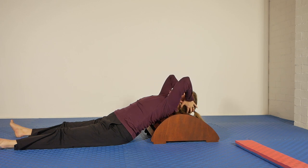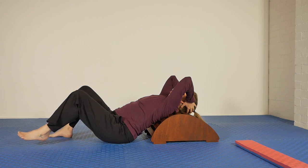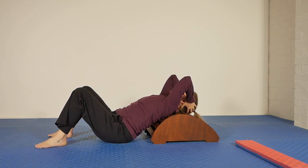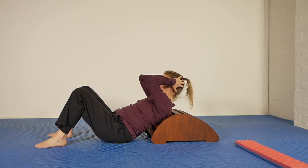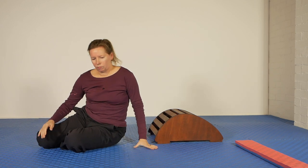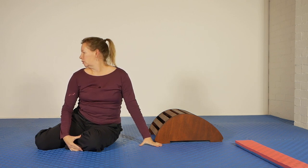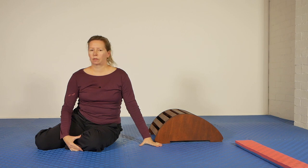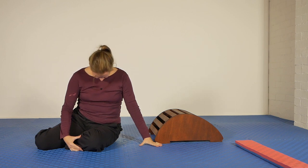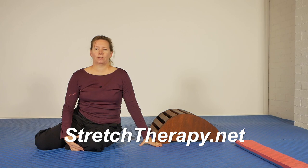Bring your hands to the back of your head. If your legs are outstretched, bend them — soles of the feet on the floor. First movement: tuck the chin into the chest and then help your head up. Roll to the side, turn, turn, forward. Fantastic — I hope you like that sequence. See you again.